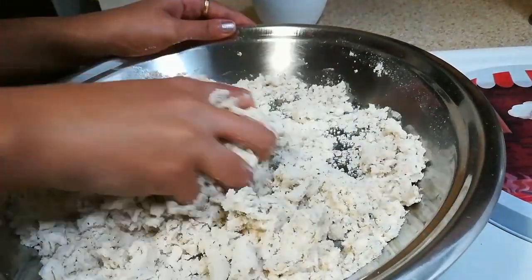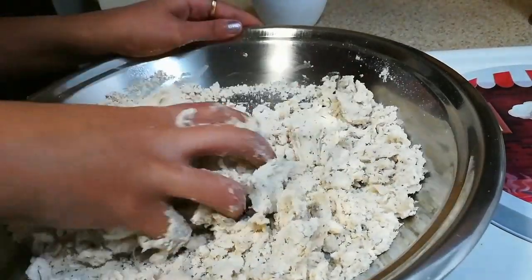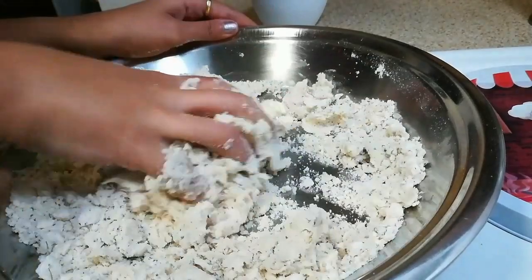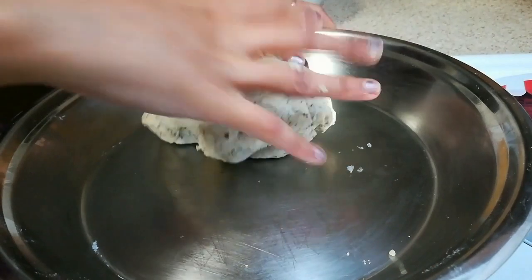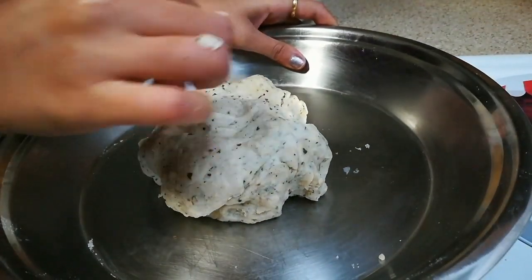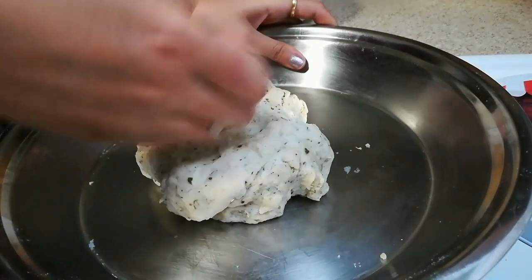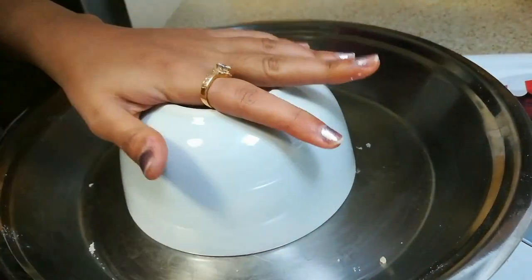We are not going to knead it into a loose dough. Just make sure that you knead it stiff — it should be a little hard. Now this is done; you can see the texture, nice smooth and hard. I will just cover it and let it rest for at least 10 minutes.